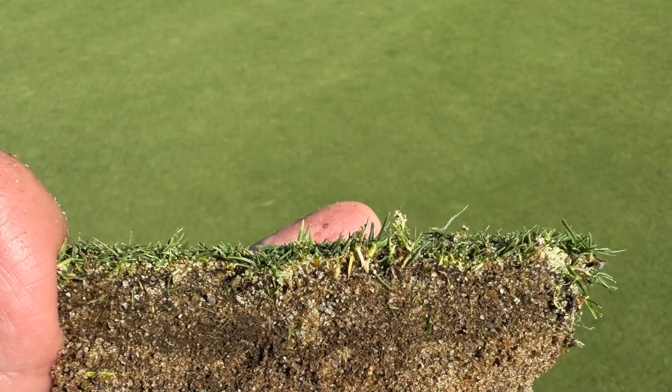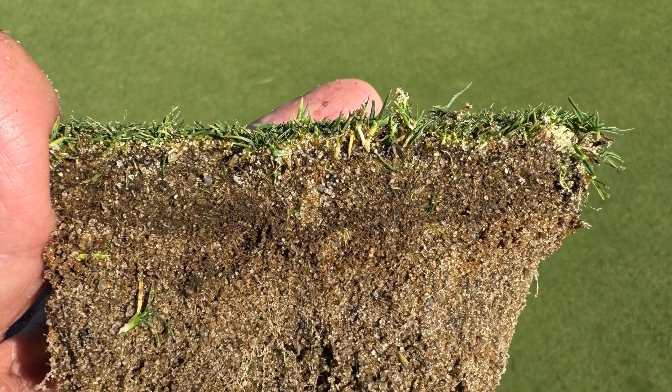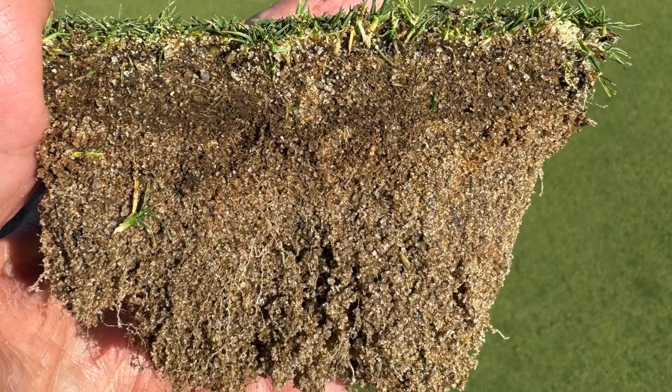understand that you're not going to be building much in the way of soil with that program, because you just can't simply change a soil. You can't move things in and out of a soil if all you're doing is spraying the leaf material.